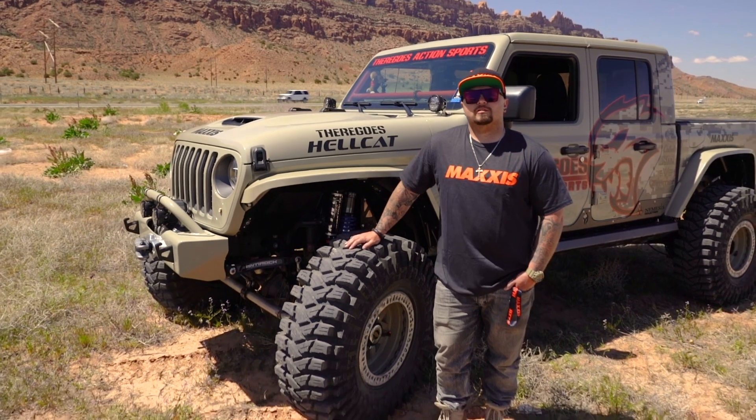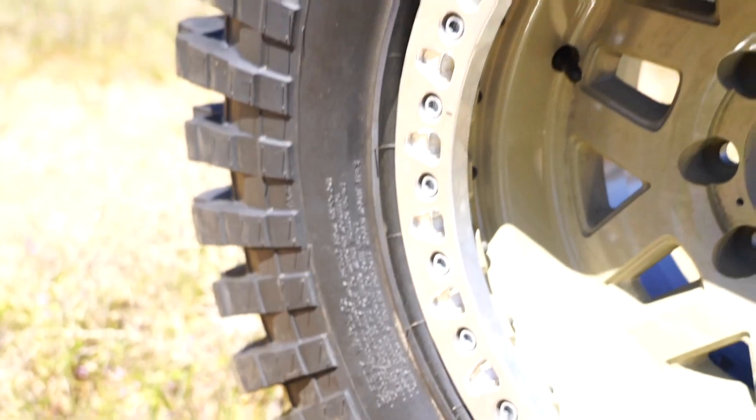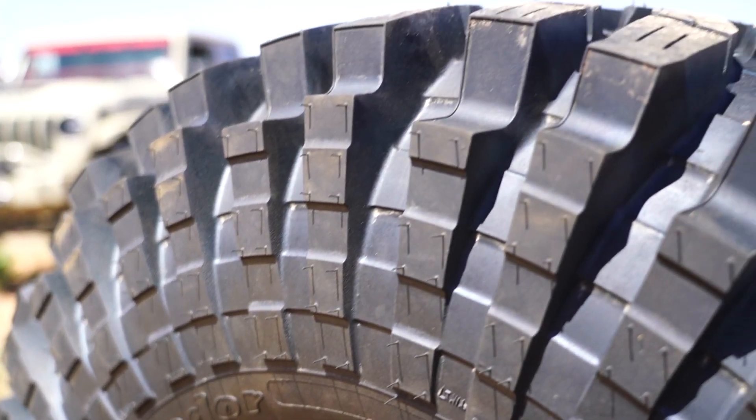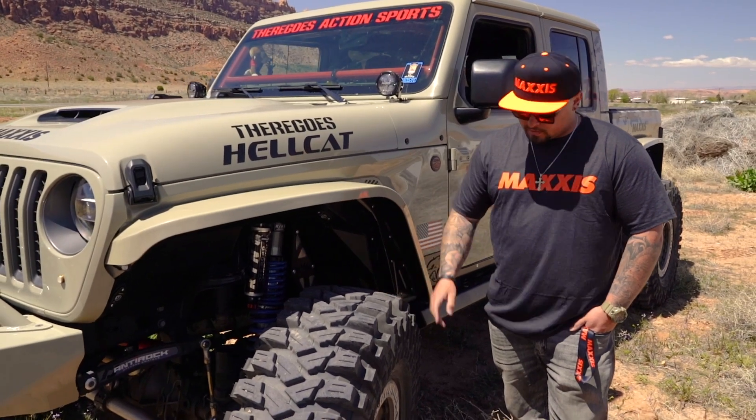What's up, you guys? This is Taylor Sabo and Pops here from There Goes Action Sports, and we just want to do a review on the Maxxis Trepadors. Right here you can see we have a 40-inch tire by 17.